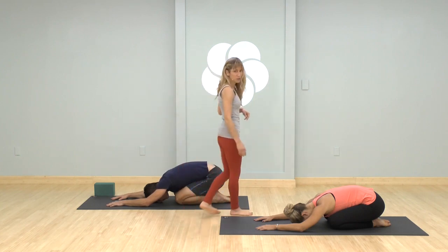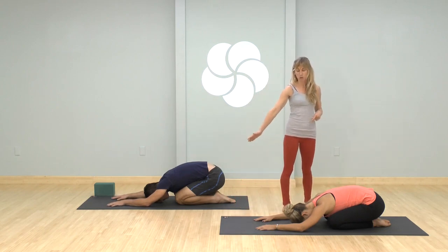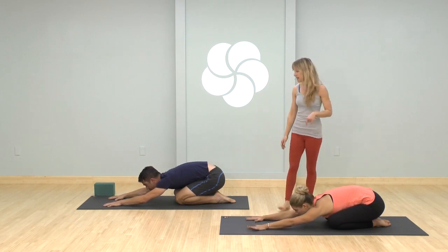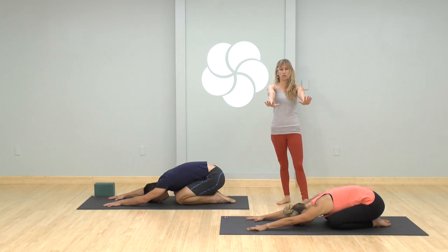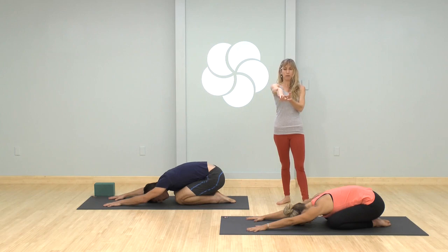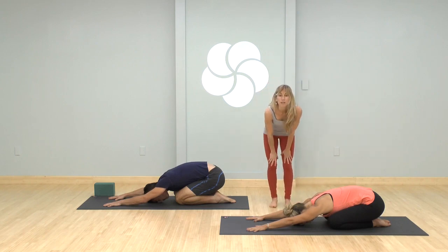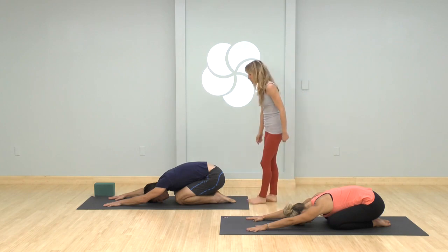We're going to start in child's pose. Big toes touch, have your knees a few inches apart. Start with very active arms — look up for a moment, make sure your hands are shoulder-width apart, then place the forehead back down and press into the hands, letting your arms get nice and straight. Root into the hands and feel a little lift from your forearms, upper arms firm in, and find just the pressure point where your forehead's down on the mat. Start to relax and soften the muscles in your face.